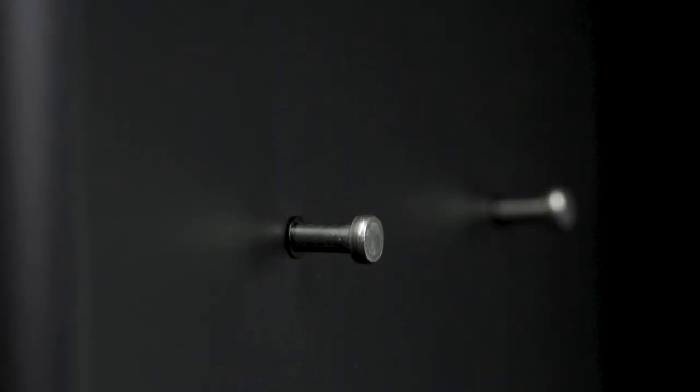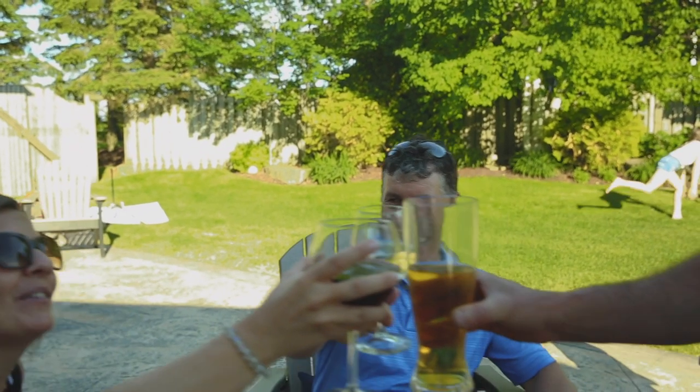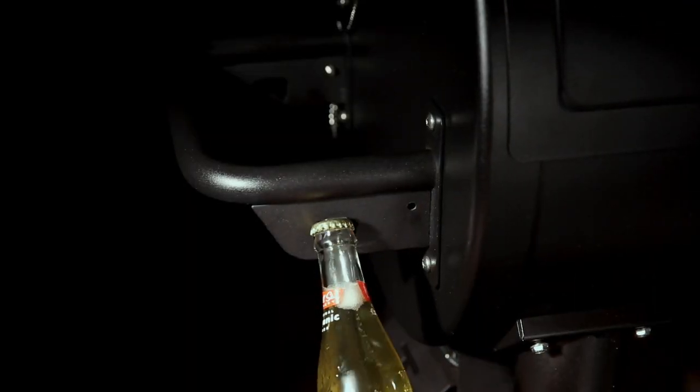You also get two handy tool hooks to keep any grilling necessities close at hand. The pellet series lets you sit back, relax, and have a cold beverage with a side-mounted bottle opener.